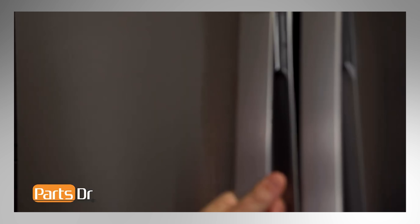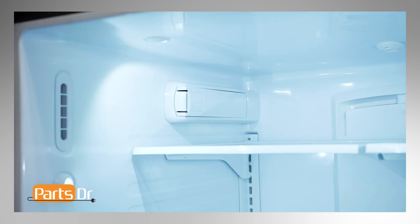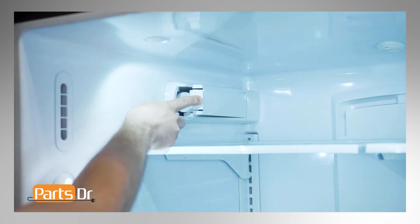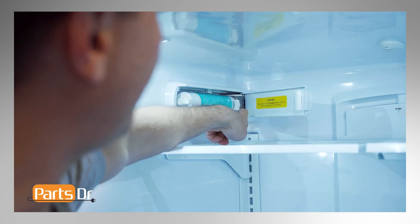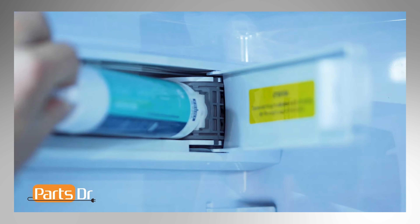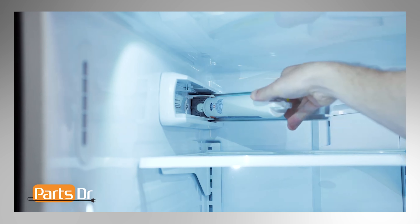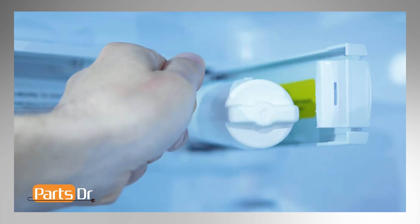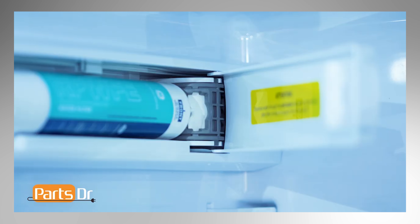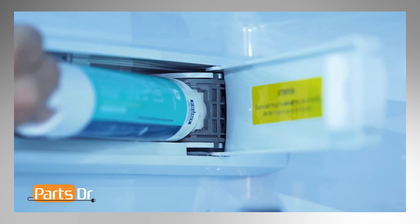Next, we will be removing the water filter. On this refrigerator, the filter is located on the upper left wall on the inside of the refrigerator. Once you have located the filter, depress the locking tab on the door to open it up. Next, inspect the color of the filter holder. If you have a black filter holder, start by swinging the cartridge outward until you hear the click of the cartridge holder engaging the bracket, then turn the filter counterclockwise one quarter turn to release it.